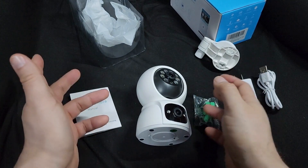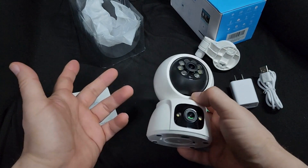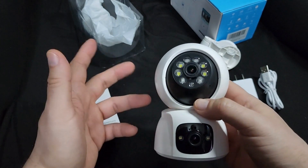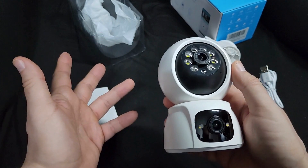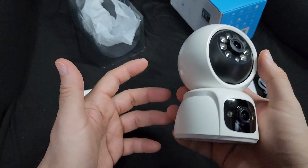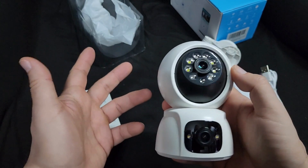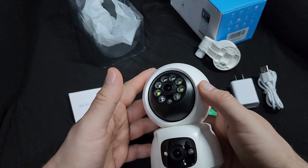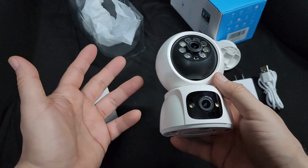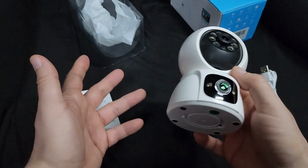I've already recorded video of how it looks and how it works, so I'll show you that after. This is less than 20 bucks at the time of making this video — it's crazy that you get two cameras for less than 20 bucks, super high definition, and it just works on your Wi-Fi.